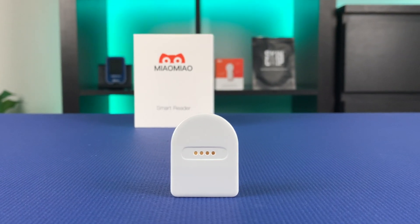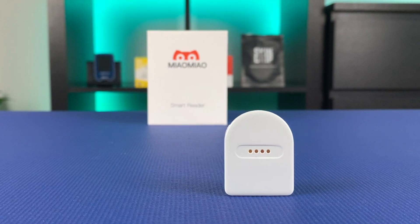This is the first generation of Meow Meow — the cheapest way to turn your Freestyle Libre 1 or Freestyle Libre 2 sensor into a CGM. So if you are tired of scanning your sensor, if you want your blood sugar readings sent directly to your phone, plus get alarms when your blood sugars spike or drop, and if you don't want to spend too much for it, then keep watching.